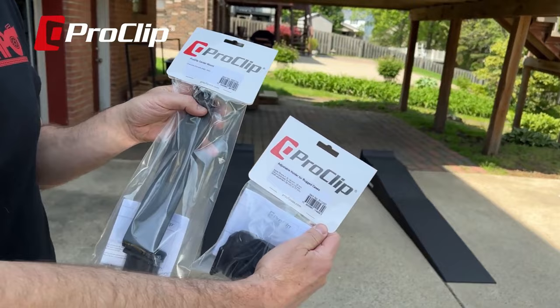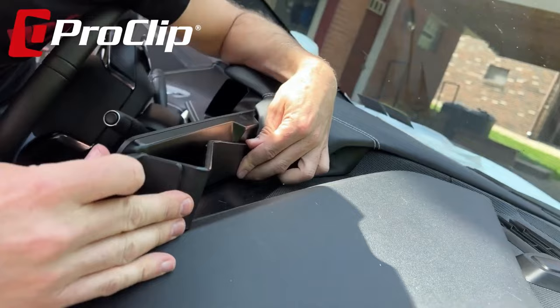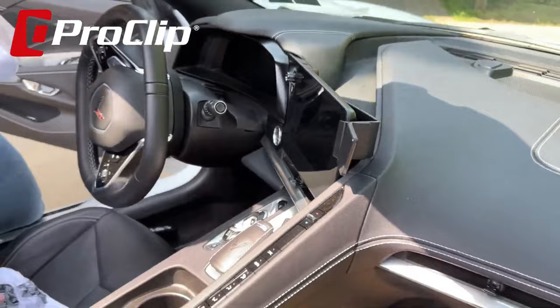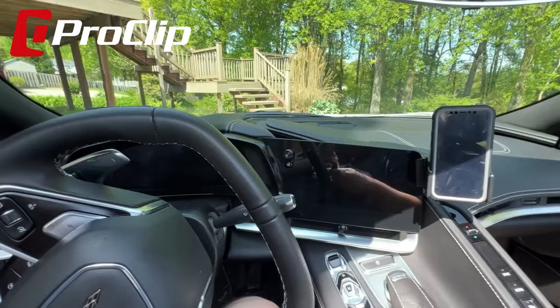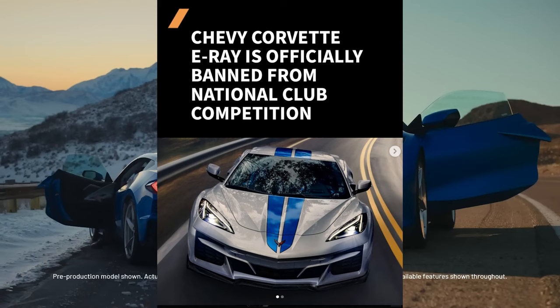I wanted to quickly mention ProClip as the sponsor of today's video. Whether you have a C6, a C7, or a C8 Corvette, ProClip makes the mount you're going to want for your car. It's an extremely easy to install system that does not require any permanent modification, tape, or screws. It clips in and can be removed as easily as it is installed. It's a two-part system — just an arm for the C8 Corvette that wraps around the back of the infotainment system, then you choose whichever mount best fits your phone. You can save 10% by using the code HPO10 and following the link in the description below.